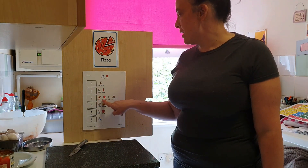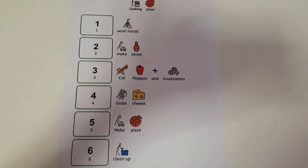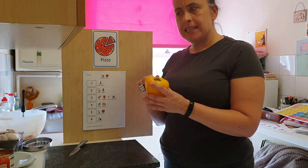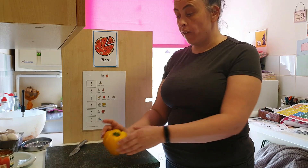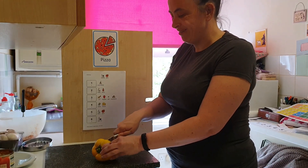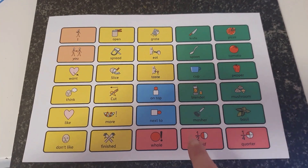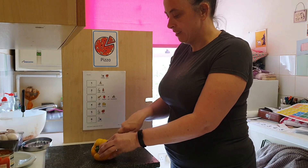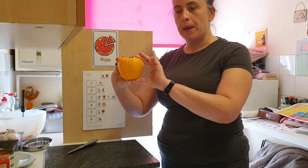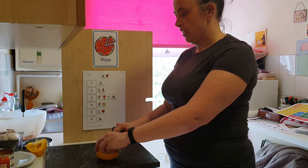We need to cut the peppers and mushrooms. Cut the peppers and mushrooms. I got a yellow pepper — it's yellow. We need half a pepper, so I'm going to cut my pepper in half. You need to cut the pepper in half. One whole pepper, half a pepper — we need half. I'm going to take the seeds out.